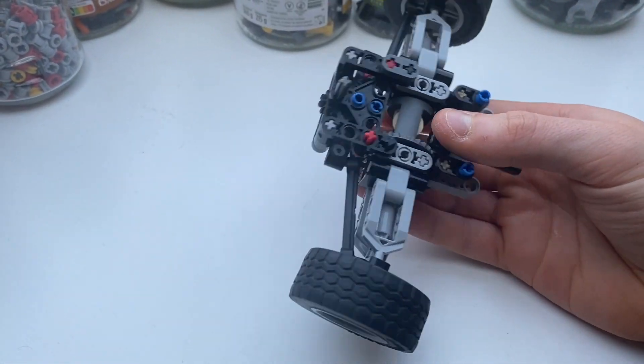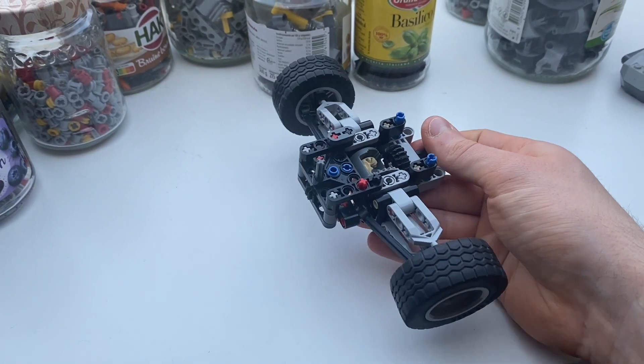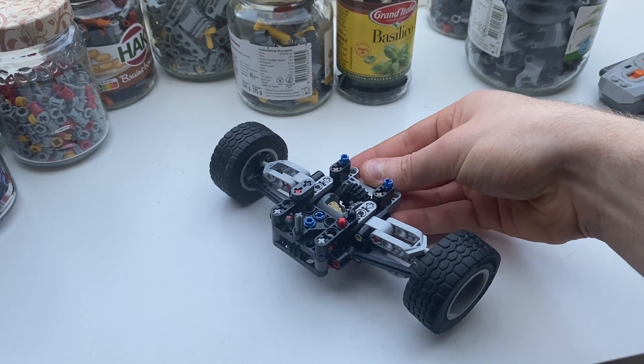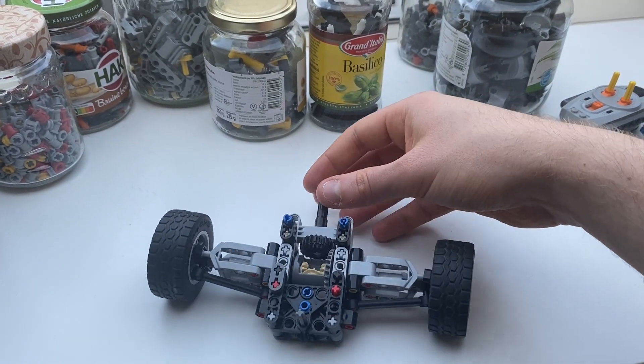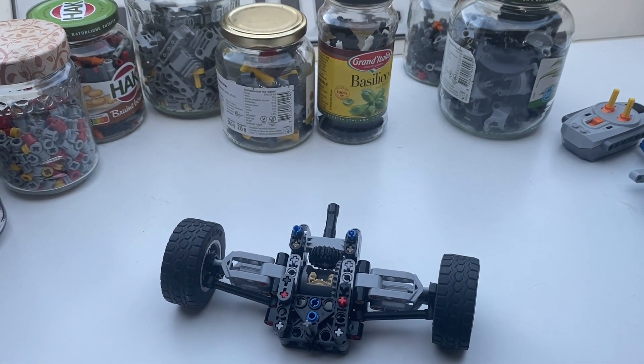I'm using the same technique to secure the differential in place as I used on my rear suspension model and that works alright. The suspension is fine, responsive enough. It's mainly that steering system that I think needs to be fixed. Also if I could make it a little bit narrower I would be happy. But yeah, that's my first draft.